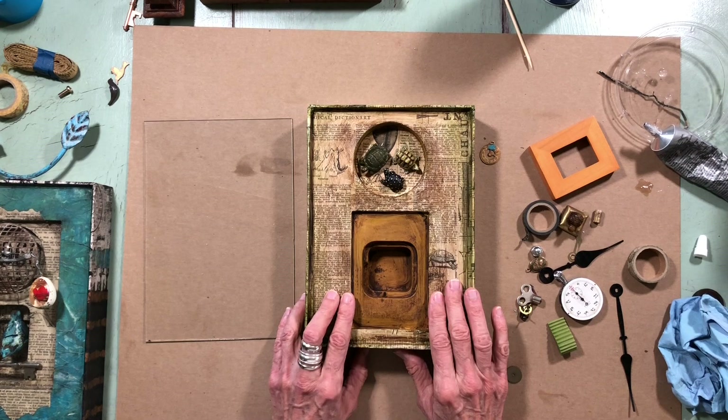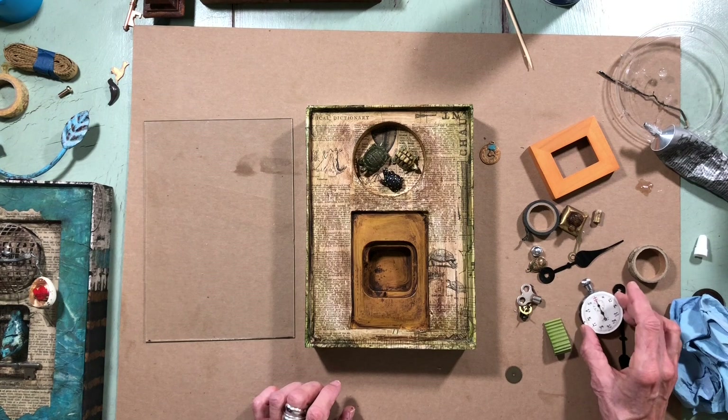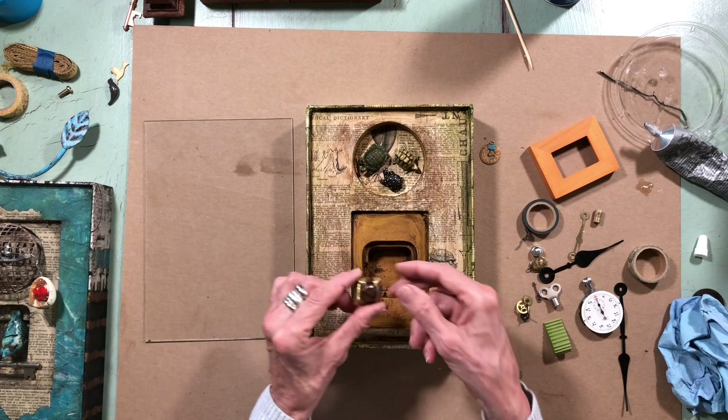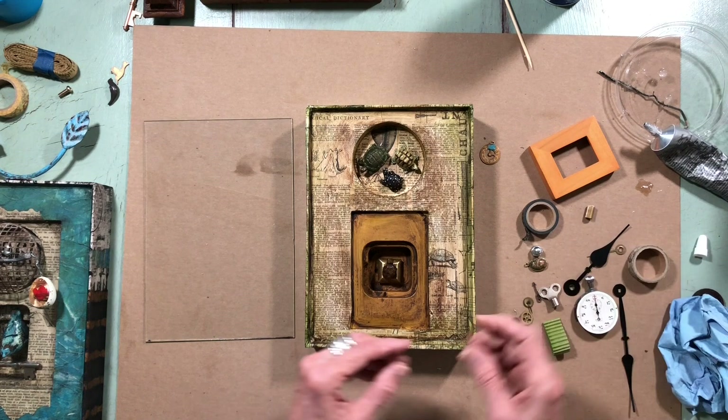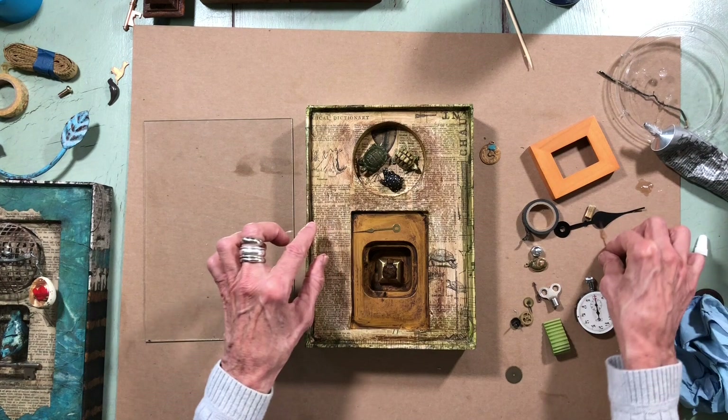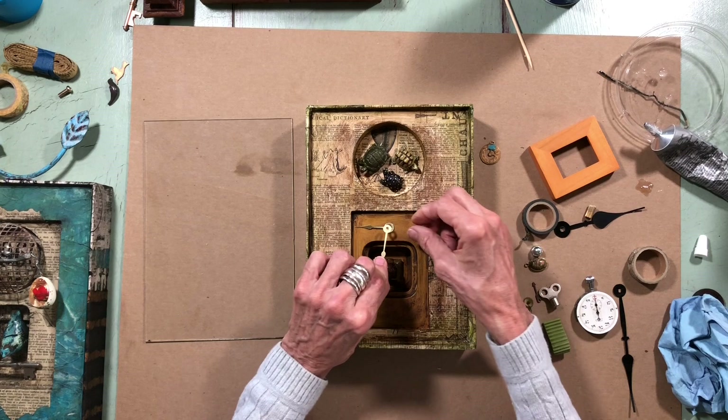What do I want to do? I have this little guy I took out of one of the other boxes. I want the feeling of time with this piece, so I think what I might do — I have a short one and a long one — I'm going to make this be turtles and clocks.